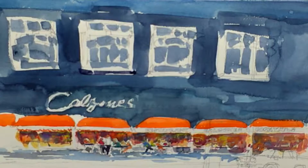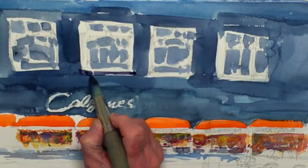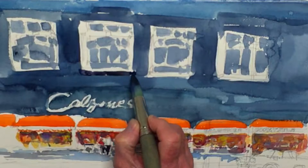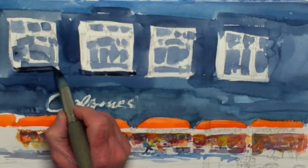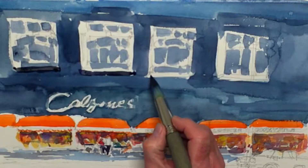I think I'm going to use ivory black. Now, ivory black is really black, but you get a lot of power out of it. So there are times when I like to use it for that very purpose, and this is one of those times.